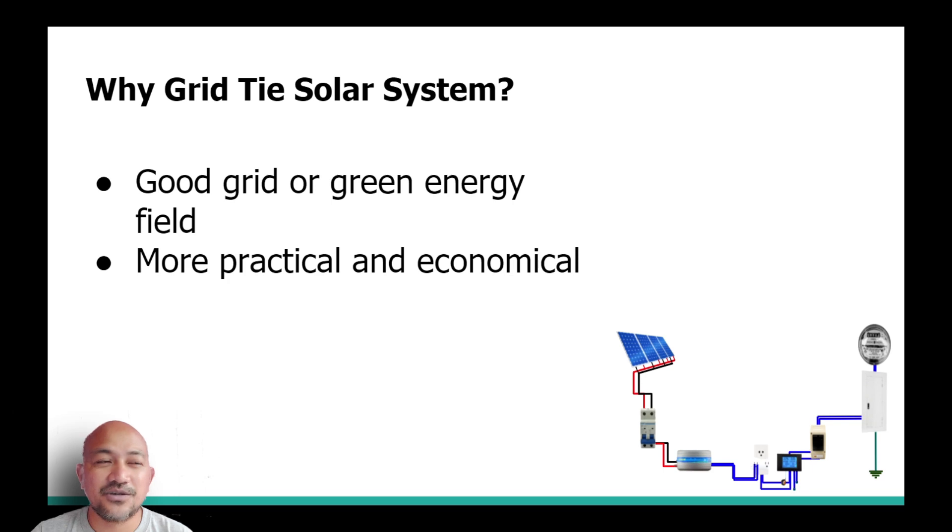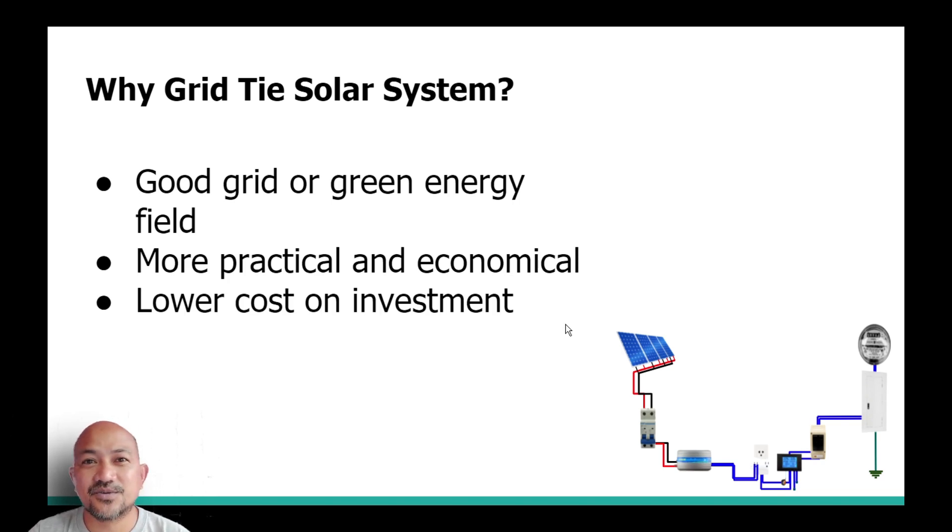Moving back to why I chose the grid tie system: it's more practical and economical, meaning you only invest a small amount — it's not as expensive compared to the other two types. It has a lower cost on investment since it doesn't have a backup battery, giving you a lower cost overall. You don't need a backup battery, which raises costs significantly if you have either an off-grid or hybrid system.